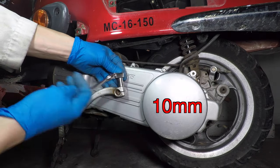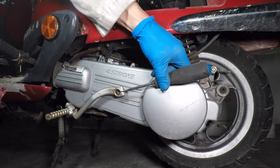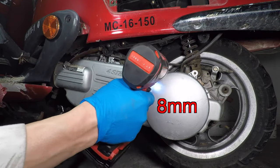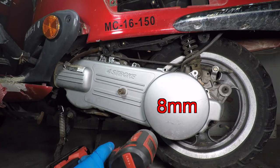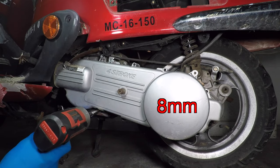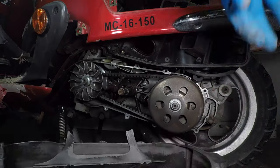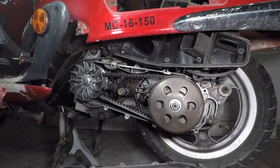The drive belt is behind the transmission cover. Take the kick start lever off first. You'll need an 8mm socket to remove the bolts. Keep track of the bolts and brackets — the two bolts in the back are longer. All Chinese GY6 scooters use a CVT, which stands for Continuously Variable Transmission.